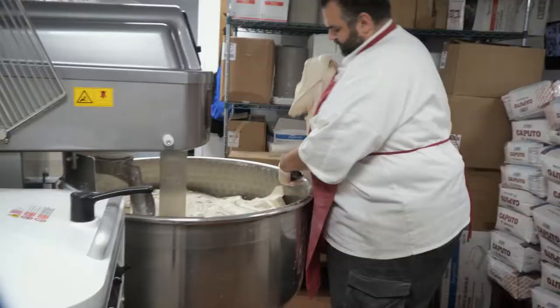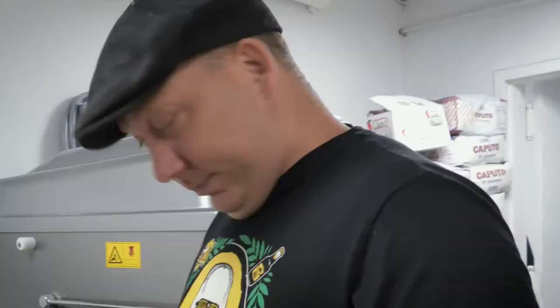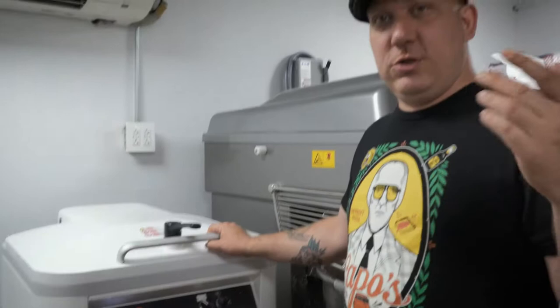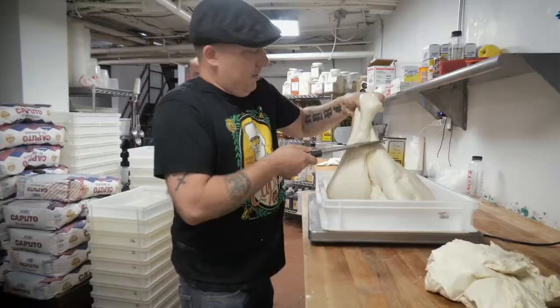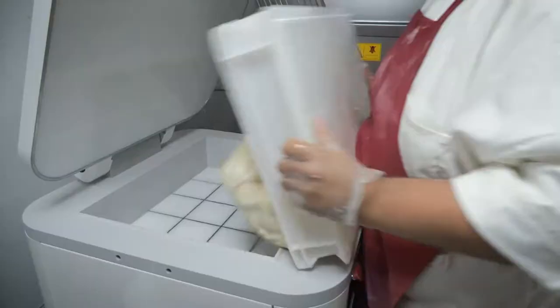All you got to do is figure out your dough weight — let's say 22 ounces, 24 ounces, 26 ounces, or 44 ounces. If you're doing 10, you would do 44 times 10, and that's how many ounces you put in — same with grams. You weigh out that amount of dough, put them in containers, and after they bulk fermented or did whatever you got to do, you dump them in.